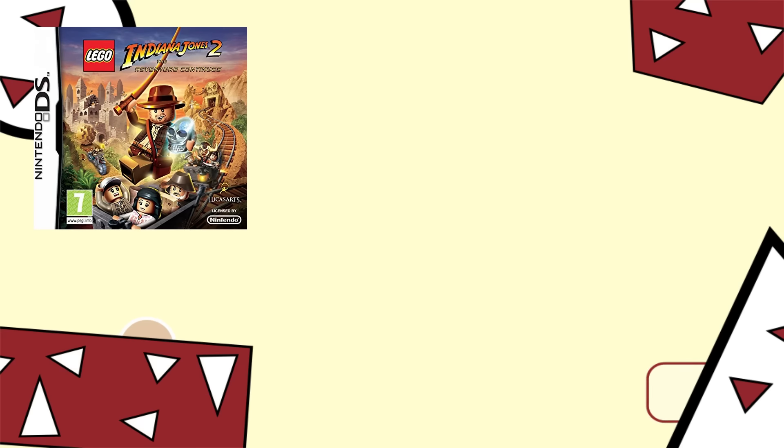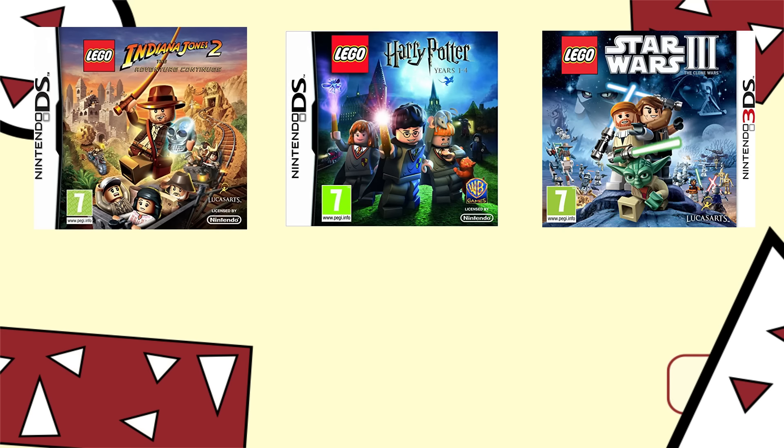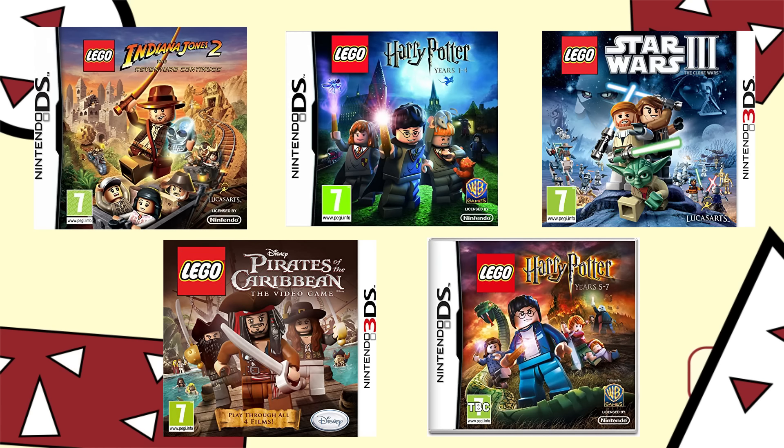So that's why today I'm going to be talking about the DS and PSP versions of LEGO Indiana Jones 2, LEGO Harry Potter Years 1-4, LEGO Star Wars 3, LEGO Pirates of the Caribbean, and LEGO Harry Potter Years 5-7.